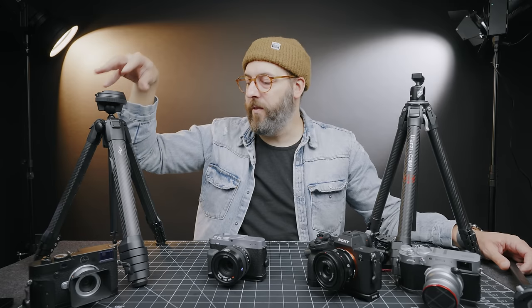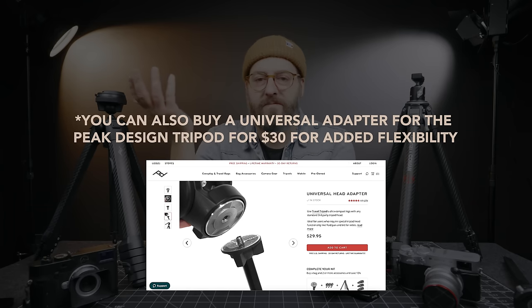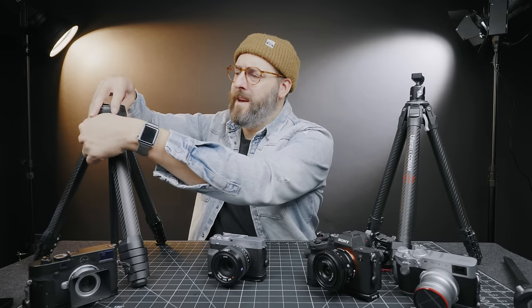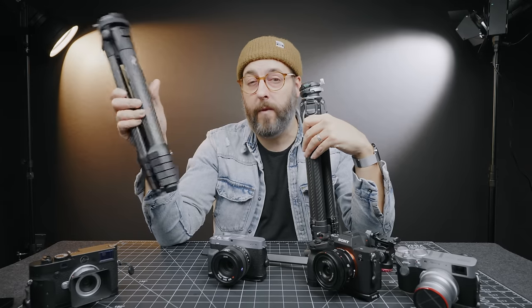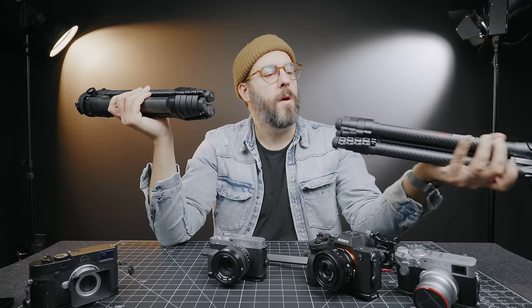Other mounts are available for the Peak Design but the price is significantly higher. If you're totally fine having the F38 plates on your cameras, I think the Ulanzi is the clear choice. If you want the setup as small as humanly possible, or you care about resale value — Peak Design is really strong there — go with the Peak Design. Ultimately they're very similar and you won't go wrong with either.